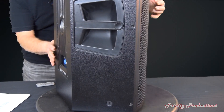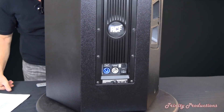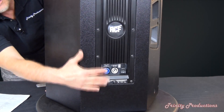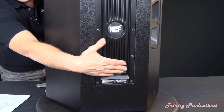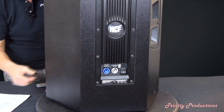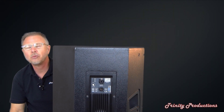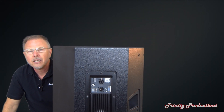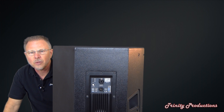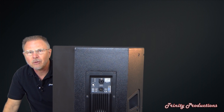On the back of it — turning it around on our little lazy Susan — you can see that we have PowerCon in and out and a fuse, and that's about it down here. We'll move the camera up to the input plate on the top of the box and be right back.